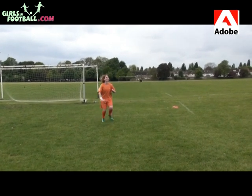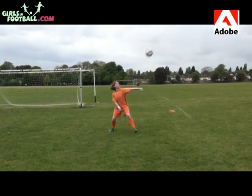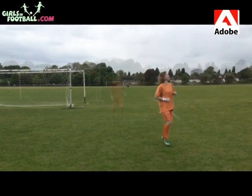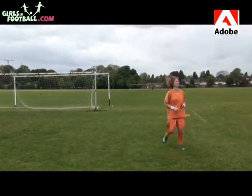To do a defensive header, start with your forehead beneath the ball, with your legs slightly bent and apart, so that you can push your head upwards to attack the ball. The trick is to watch the ball all the way onto your forehead.